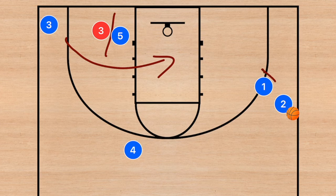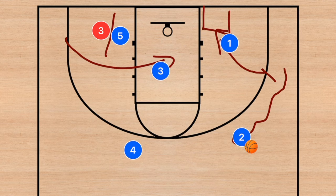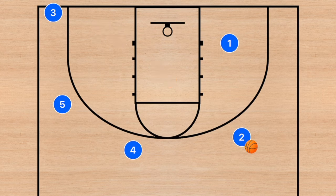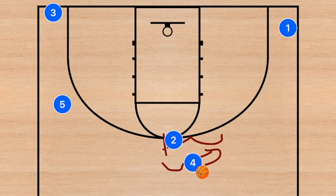Player three uses that screen and cuts towards the middle of the key. Player one rolls towards a spot away from the middle since player three is already going there. Player two dribbles off that screen and looks for the shot, or passes to player one or player three. If he passes to player three, that could be a score — player three can also pass to player one. If this all breaks down, players clear out and we can go into another dribble handoff or the next play.